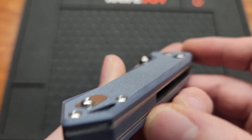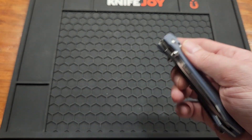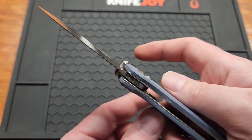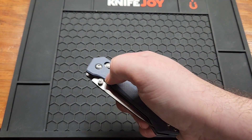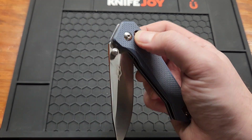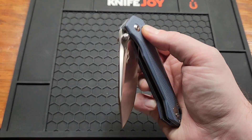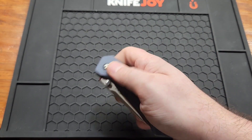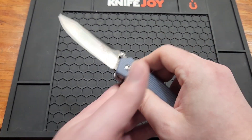You've got gray G10 with quite a bit of texture. It is the crossbar lock — they call it a G-lock, maybe because it takes a gorilla to unlock it, but it's not that strong. A lot of people are going to get this knife and think it won't close all the way. If you're just assisting it, it will not close — you have to open and close it properly because the springs are strong.